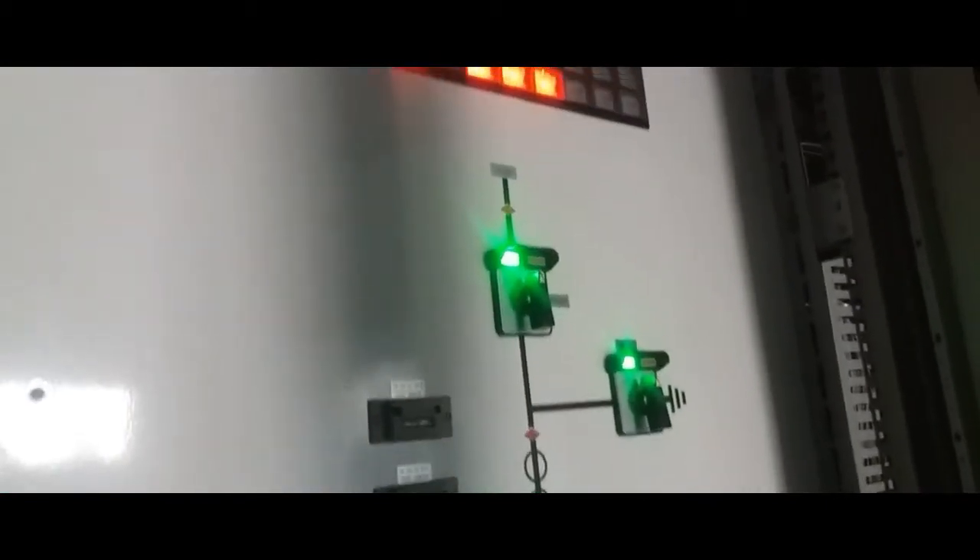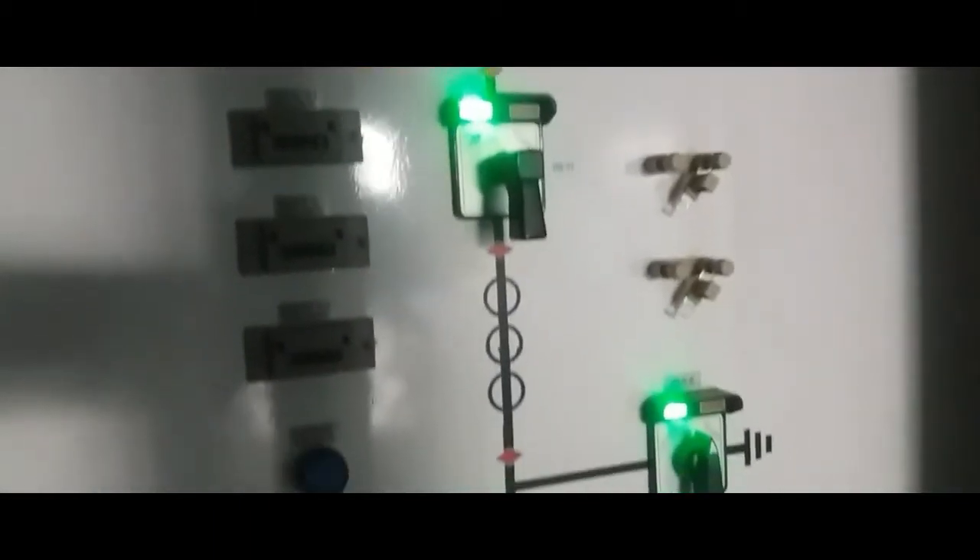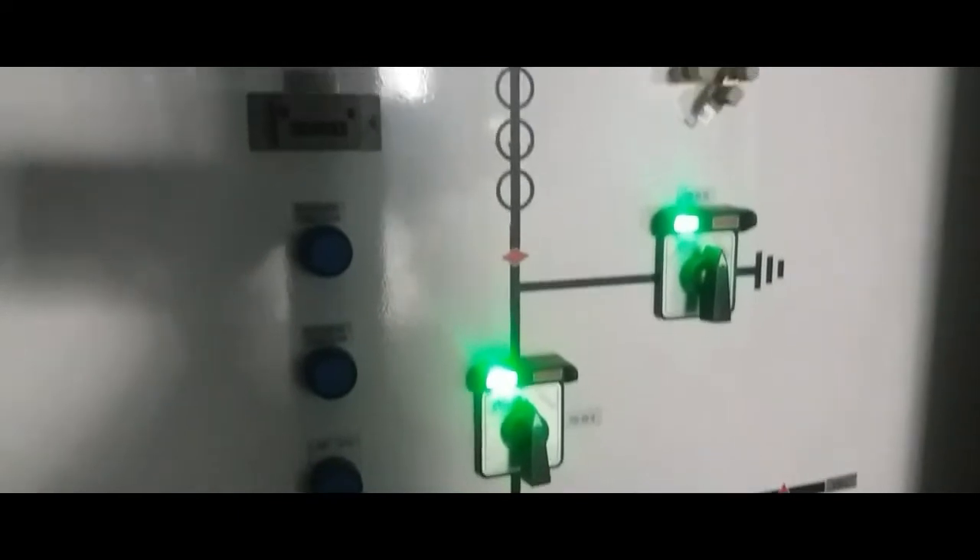The first one is the control panel. If you are using the switch, we can use the switch. Now, we are going to control the switch.